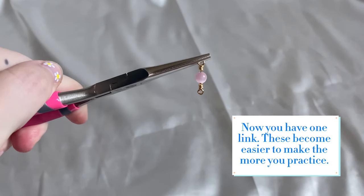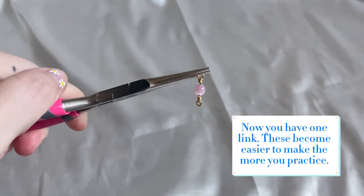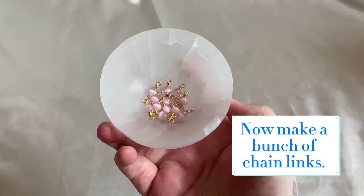Now you have one link. These become easier to make the more you practice. Now make a bunch of chain links.